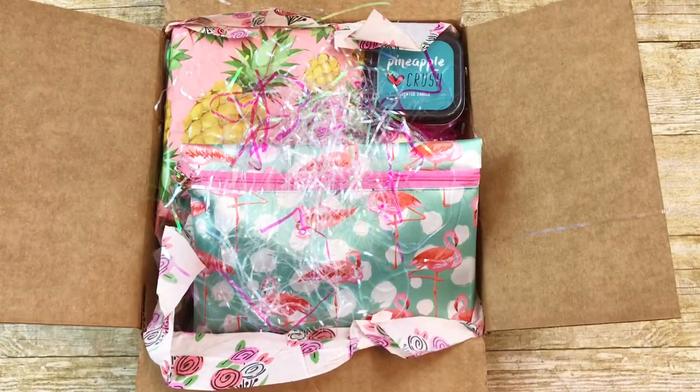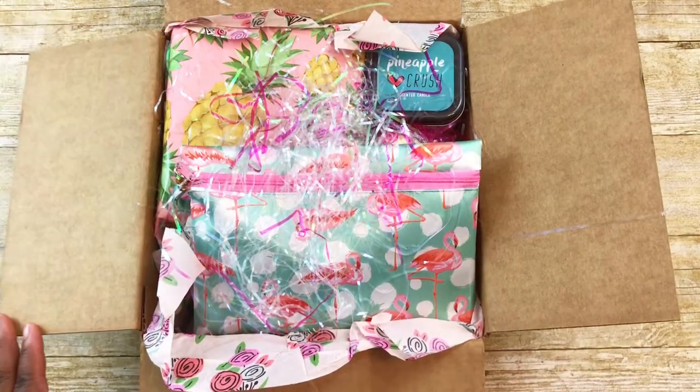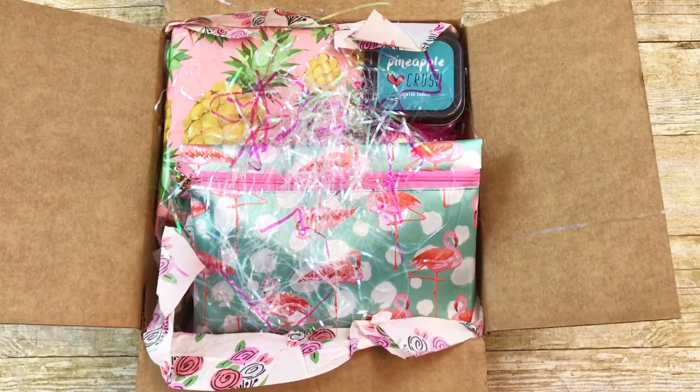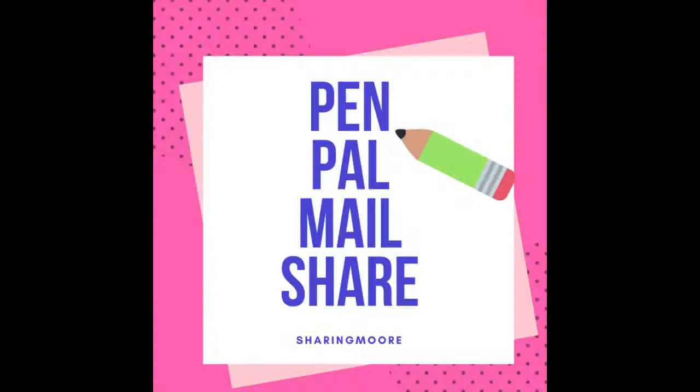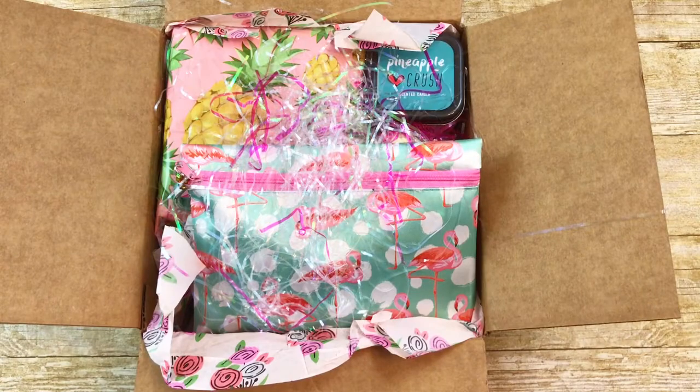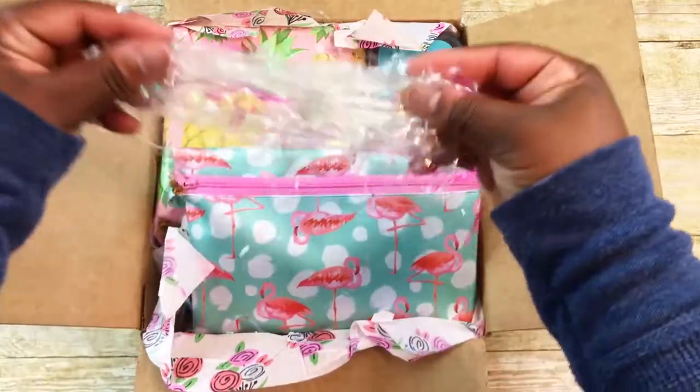Hey y'all, welcome to my channel. I have some mail that I wanted to share — this is from Vanessa, she is my monthly crafty pen pal. This swap we did for the month of May did not have any specific theme, and I'll be sure to link the video of what I sent to her. She is Venzetta2Crafts here on YouTube and also on Instagram.